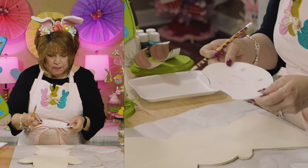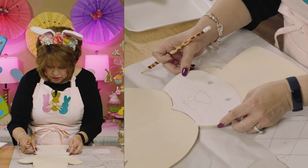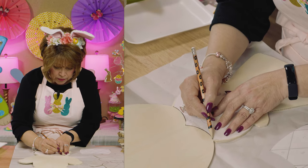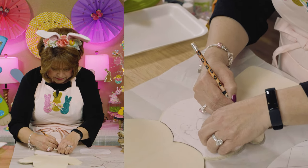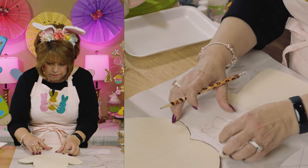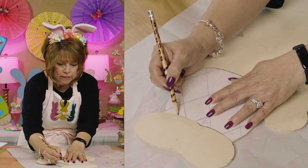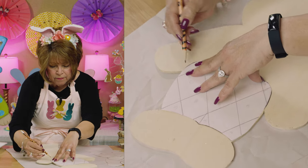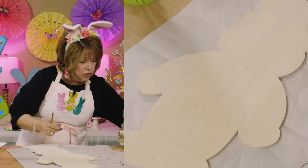Okay, the first thing you need to do is trace your pattern. I didn't have any transfer paper, but I made a copy of my pattern and cut it out to guide my paint lines. I'm just going to trace the bunny head — that's all I need — and then the little pants. This is how I get started.